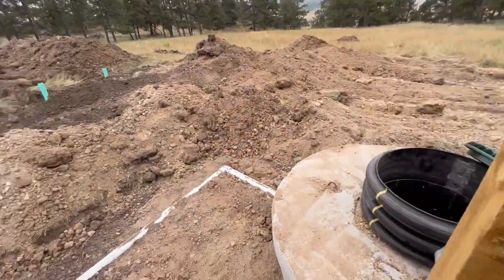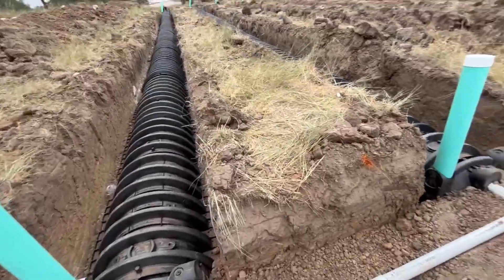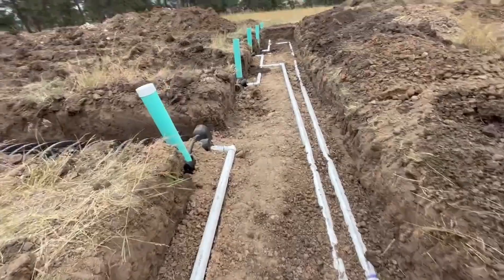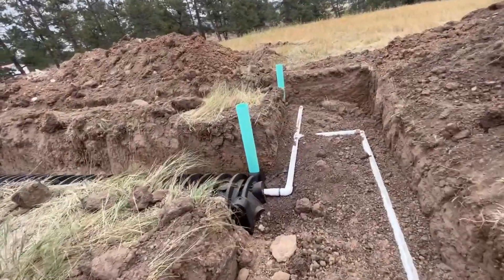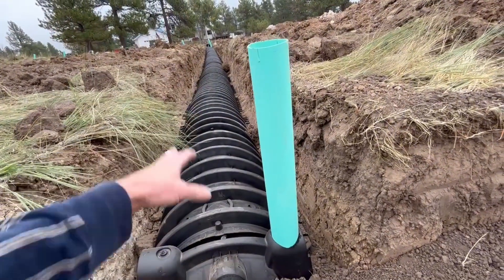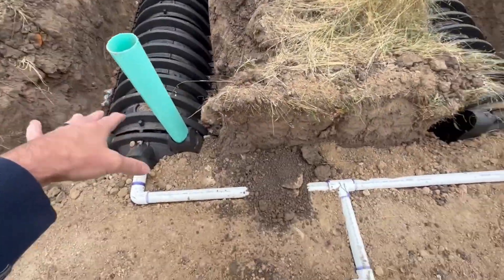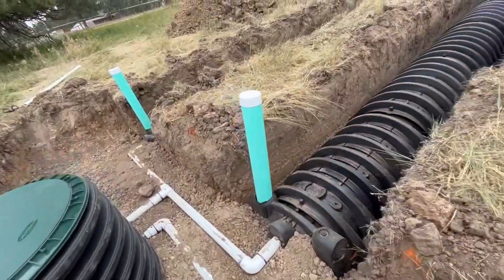All of that liquid now comes over here to this leach field. This one's a bit more intense because we're actually pumping it — it's not totally gravity fed. Each of these pipes comes in here and disperses everything across here. There are valves that you turn on and off to control which part of the leach field is getting flow. For the first six months you turn on the valve to one section, that gets saturated, then you turn it off and turn on the next one — different zones active for a time.